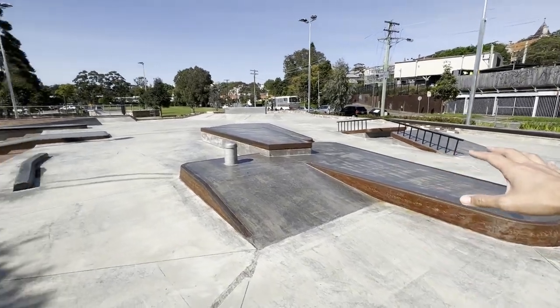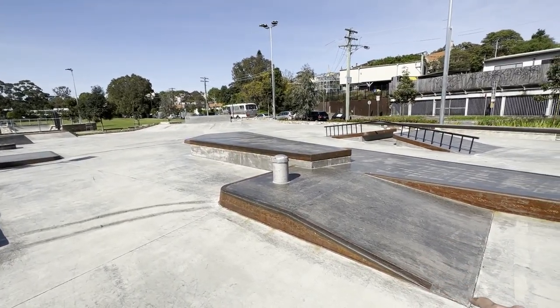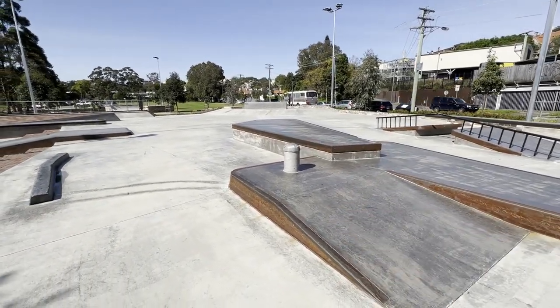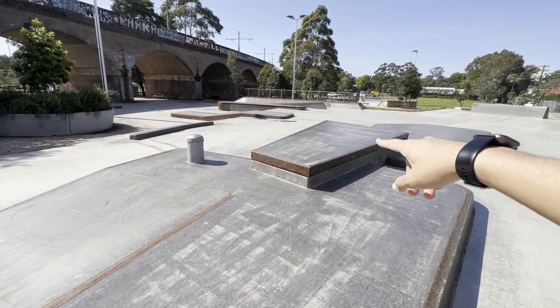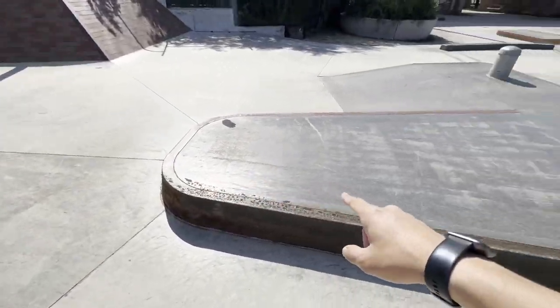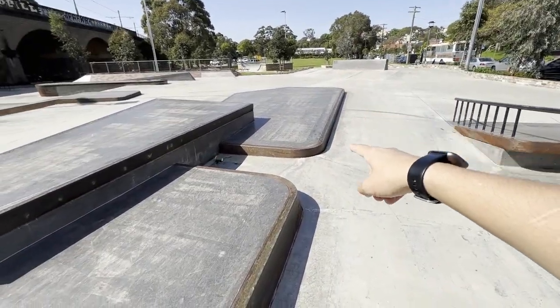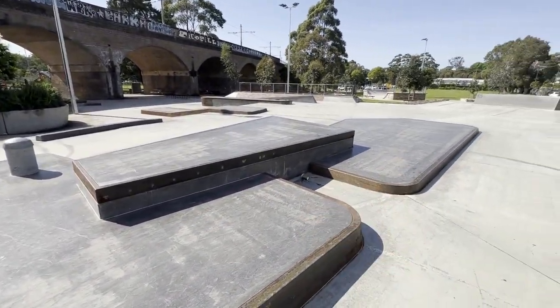Into this big middle section there's a cool slappy curb with a kink — I think it's a street spot too, let me know in the comments. There's a kicker over like an electric pole, which is pretty sick. On the other side you can skate it as an out-ledge or a gap up like a Euro pad to manual pad. You can also ollie up this, skate the flat gap, or skate the ledge over the top. You can use these for slappies or skate the manual pad this way — there's so much you can do on this whole middle obstacle piece.